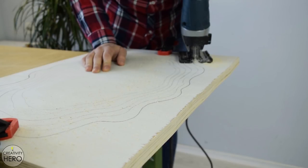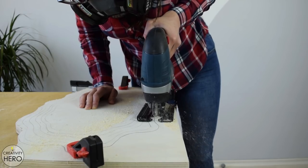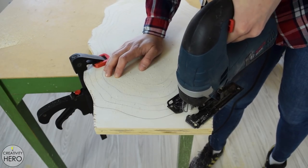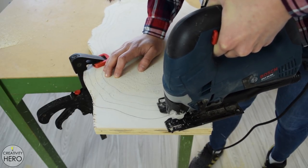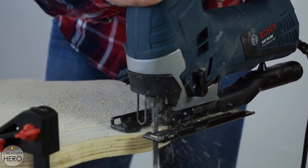Once I was satisfied with the shape, I took the jigsaw and cut following the outline of the last largest layer. This way I got the final size of the clock, which is around 55 by 35 centimeters — the most suitable size for me.